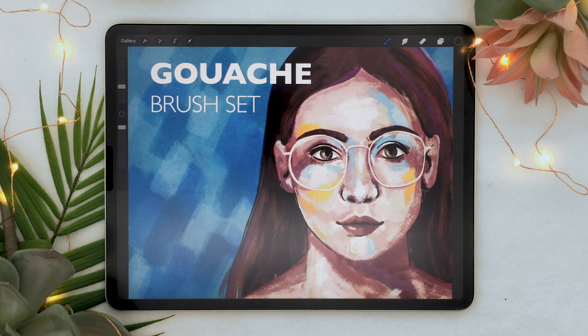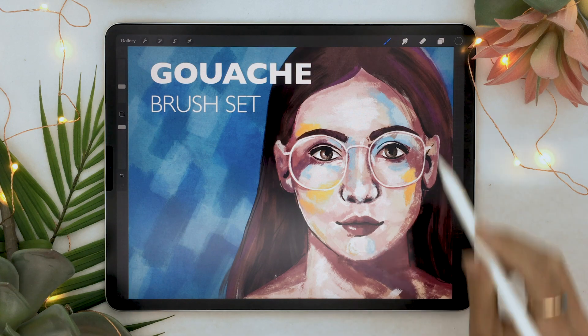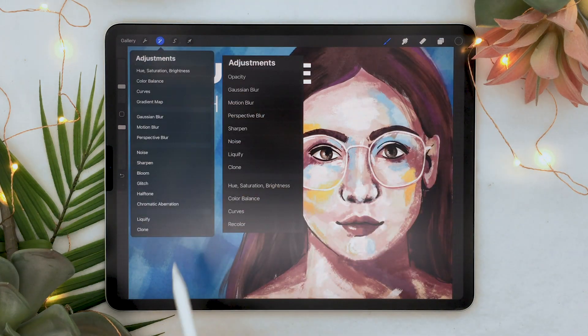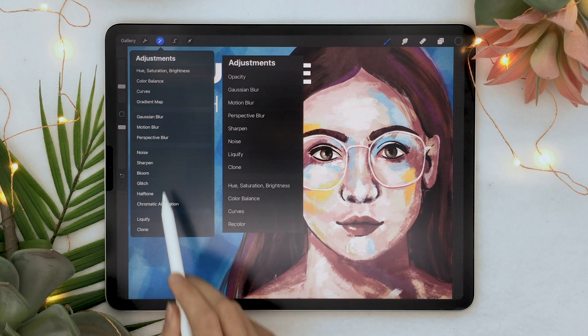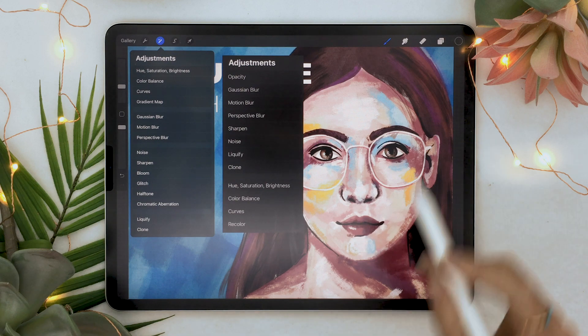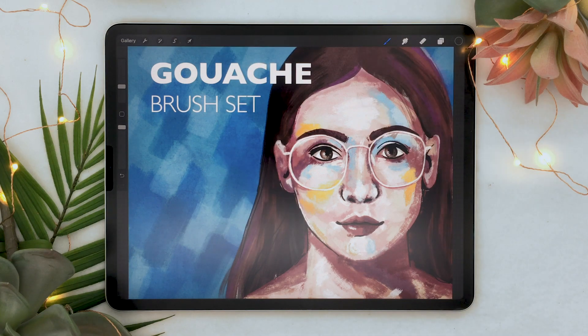It seems like a lot of the new features are going to be in the adjustment panel. I took a screenshot of the old one just so we can compare and see what is new. We can see there are a bunch of new options, especially a lot of new filters as well as gradient map. If you are a Photoshop user you're probably really excited — I am really excited about gradient map because that's a really powerful feature.